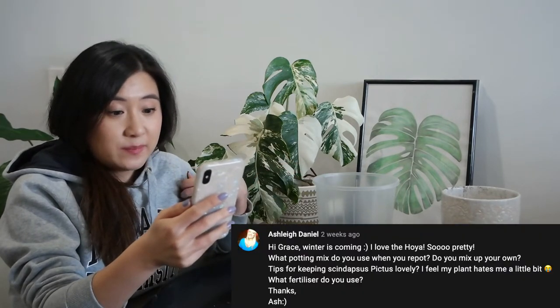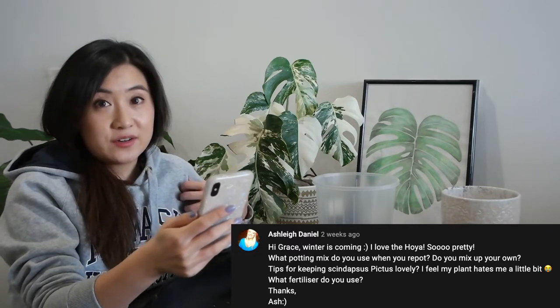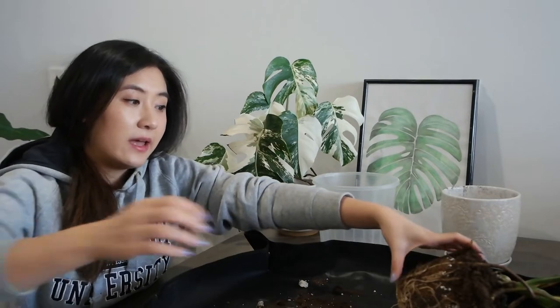Ashley also asks for tips on keeping Scindapsus pictus lovely. I actually struggled with a couple of mine when I first got them — they're not the easiest to grow. Especially starting from a small plant, to get it lush and bushy you really need to propagate them, and their growth pattern gets a little leggy over time. I'm not exactly a pro with Scindapsus. The variety I've had most success with is the Scindapsus pictus Silver Lady. I've experimented putting them closer to the window for bright light but it still got leggy, so I don't think lighting is the main issue.